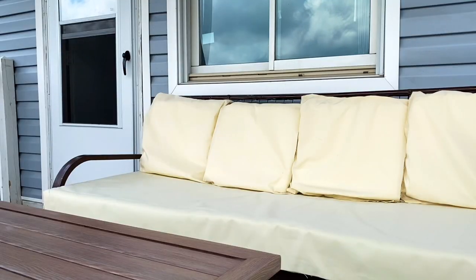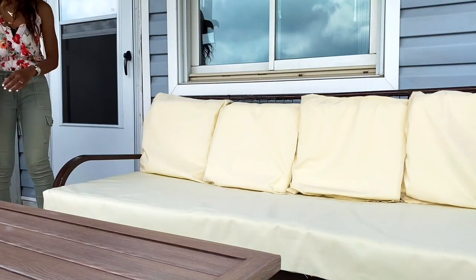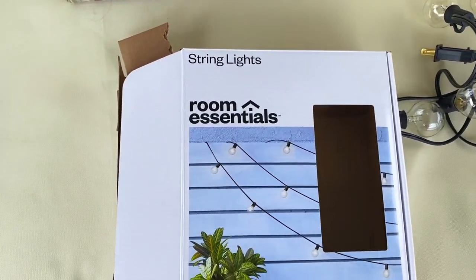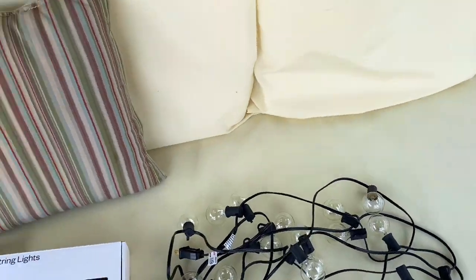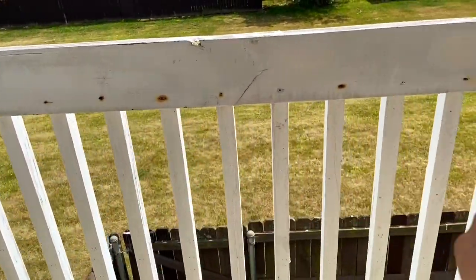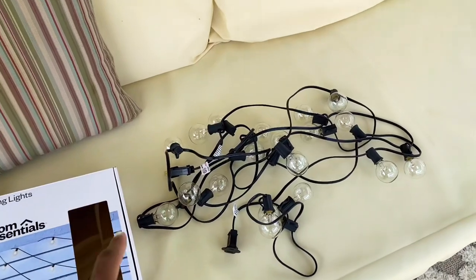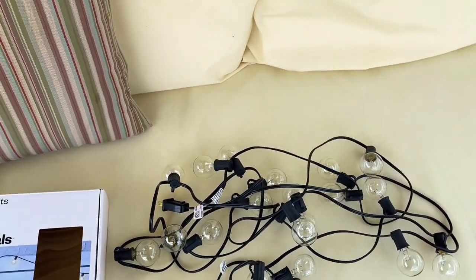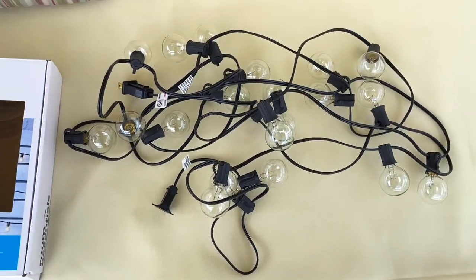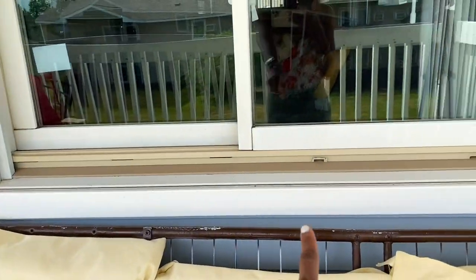I actually got these string lights from Target. The outlet is behind there. I was planning on putting the string over here, but I really thought I had a long extension cord for outdoor. It looks like we don't have any, so I might have to just hang them up here.